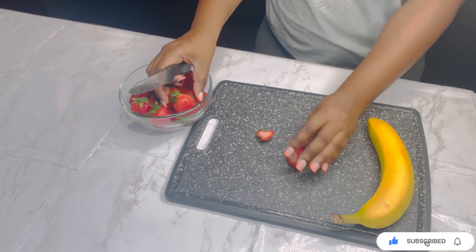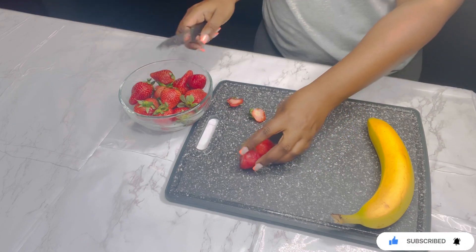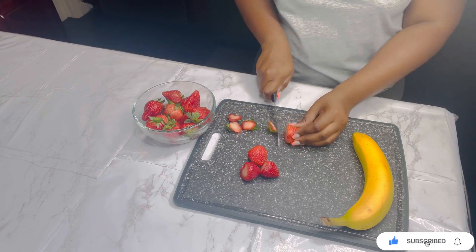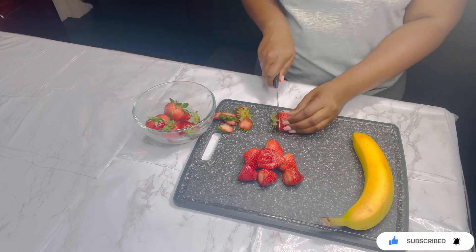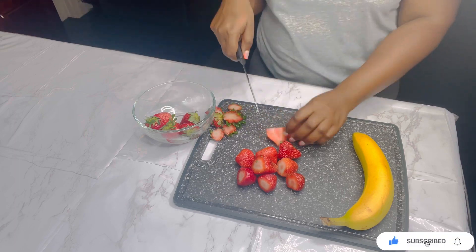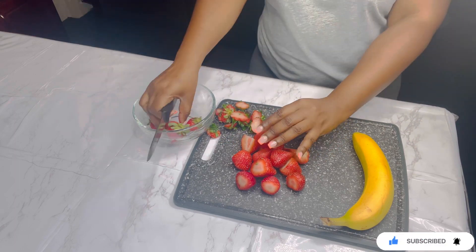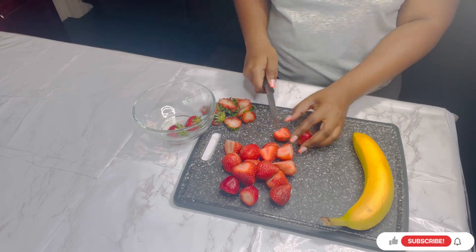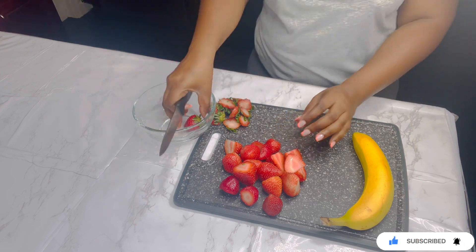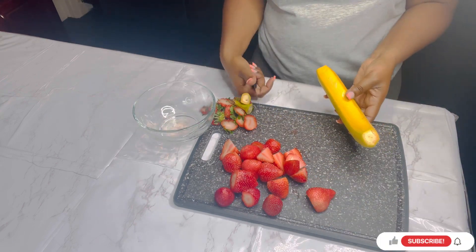To start off I'm just going to cut them up. Next I'm going to peel my banana.